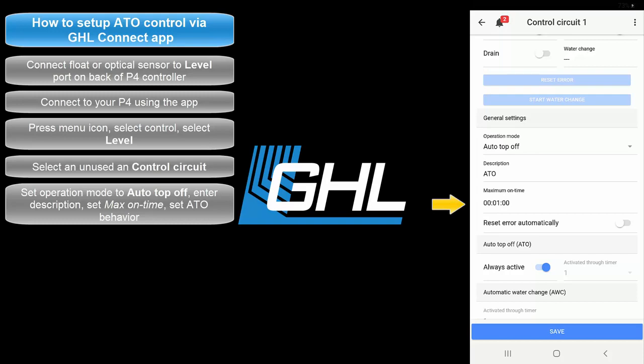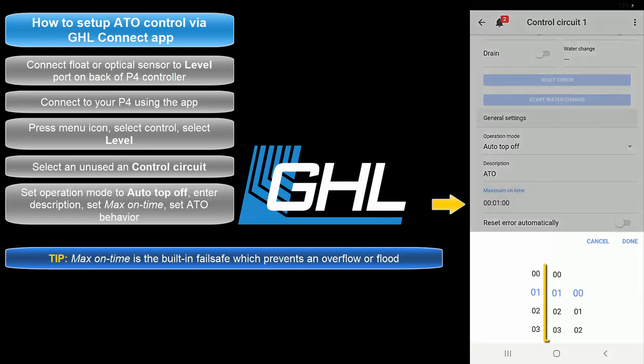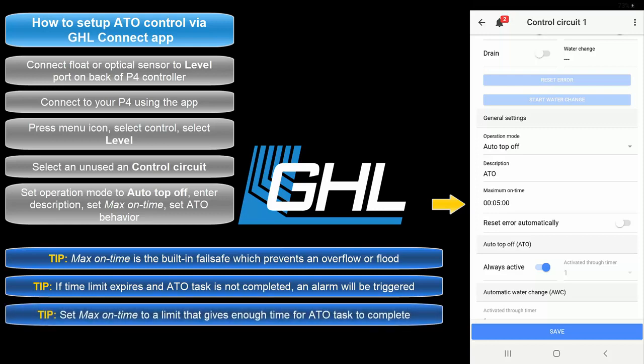This max on time feature is the failsafe for this function. If for any reason your assigned ATO sensor does not respond within the allowed time, the failsafe will automatically shut down the assigned pump to prevent an overflow or flood. For example, by setting this feature to 5 minutes, you allow the assigned ATO pump to run for up to 5 minutes. If this time limit expires, the Proflux will trigger the failsafe and activate an alarm. When an alarm is activated, the Proflux LED indicator light will begin flashing red. We recommend you set a time that will give the assigned pump enough time to dispense the needed amount of ATO water.